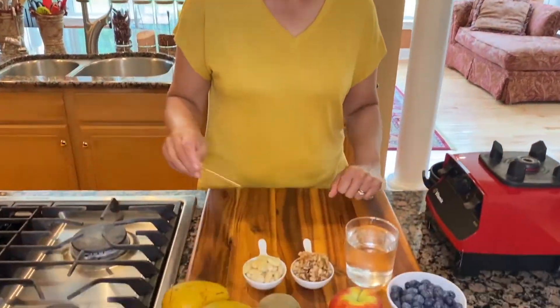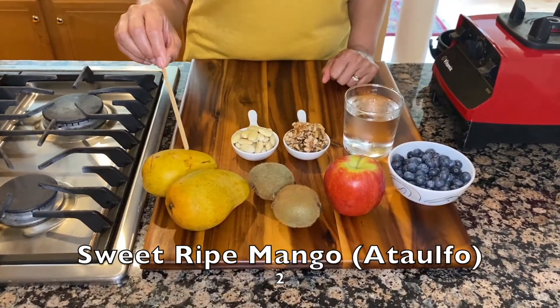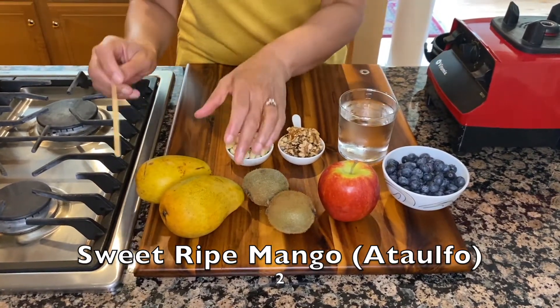Hello and welcome to Vegan Cafe 21. Today we are making a bliss bowl using fresh fruits and some soaked nuts. Let me walk you through the ingredients. We will use two sweet mangoes — these are our Tulfo mangoes that don't have too much fiber in them.